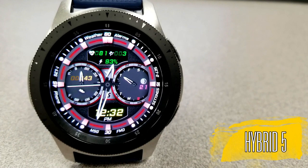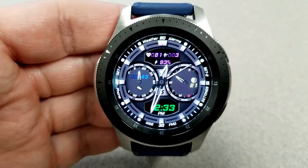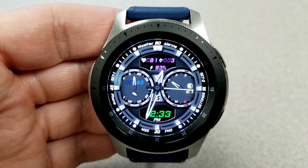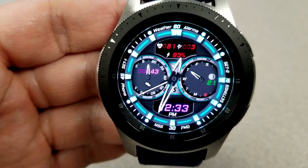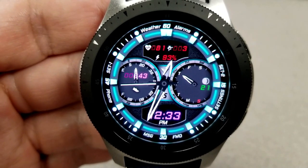Alright guys, as you can see, this is a hybrid watch face — by that I mean you have the analog and digital time displayed, with the digital time shown at the bottom of the face. You can also choose to set that in a 12 or 24 hour format, and to do that it's really easy. You just need to set your preferred time format in your phone and then those changes will automatically be synced to your watch.